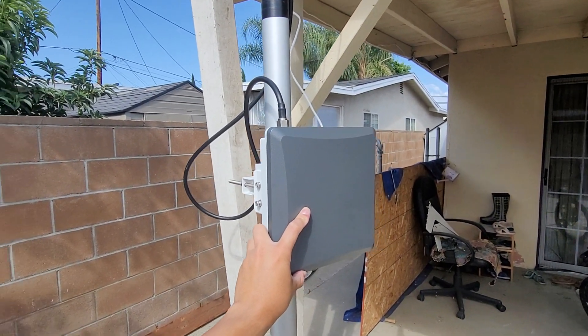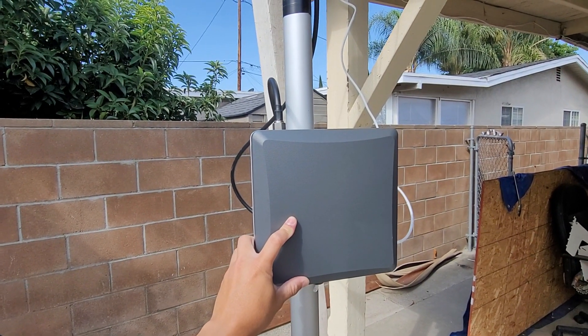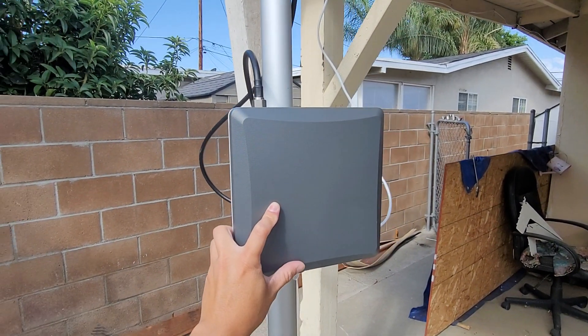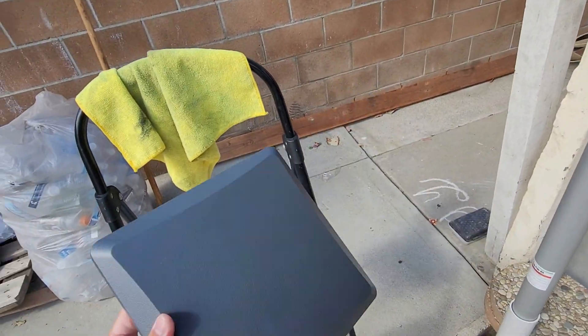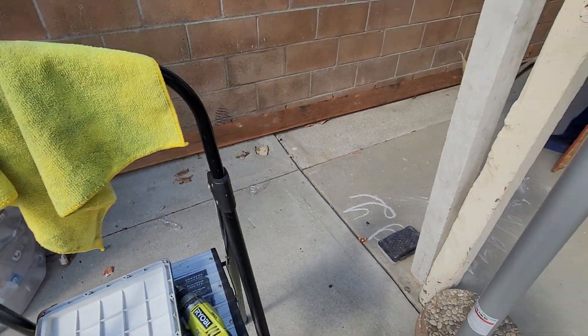Hey, what's going on guys, it's Tony. A few people asked me to make a better video showing the insides and how I have everything mounted for the rack wireless Bobcat enclosure. I'm actually going to swap out the antenna, so I decided to pull it down and show you guys how it looks. Basically, the front cover is plastic, it comes off super easy — got 12 screws all the way around.